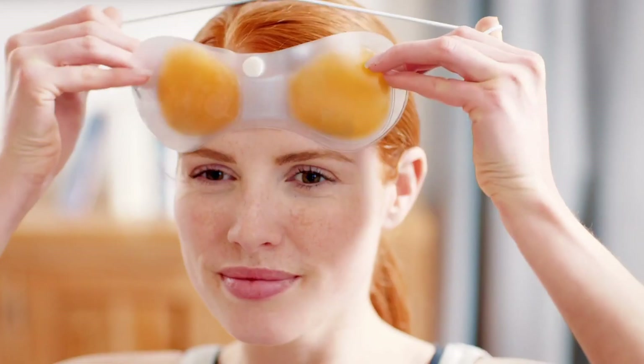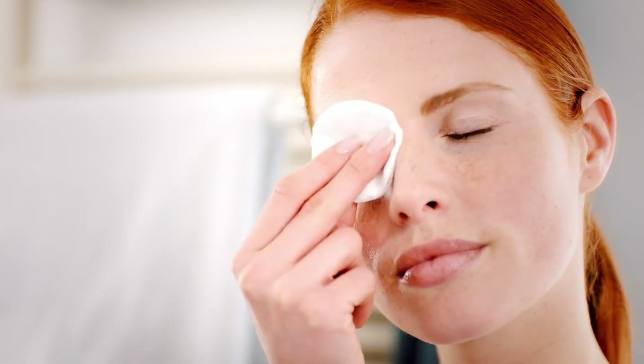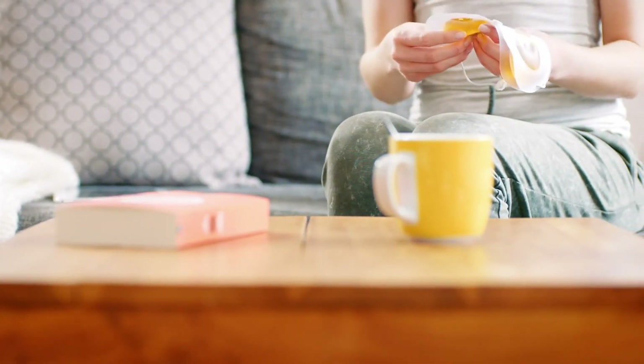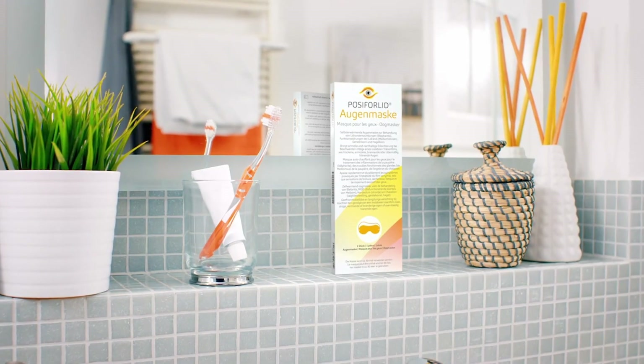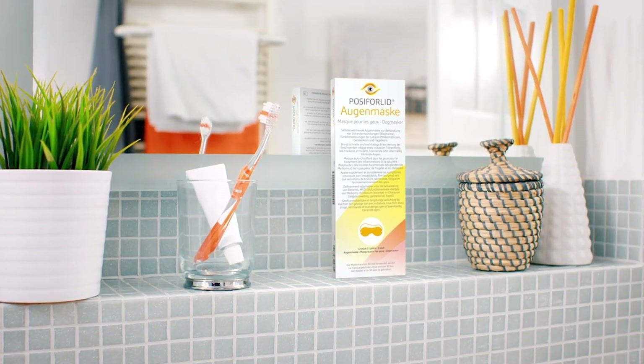For successful treatment, the Posiforilid Eye Mask should be used regularly over a long period. Daily cleansing of the eyelids after using the mask helps achieve long-term relief of symptoms. It is easy to incorporate using the mask into your daily routine — think of it like brushing your teeth. Regularly removing plaque twice a day avoids problems. The same applies to your eyelids.